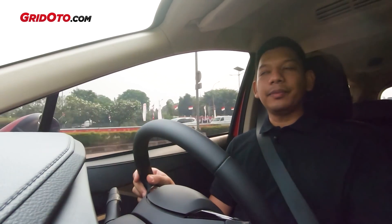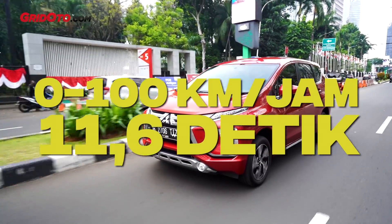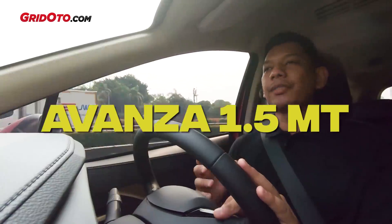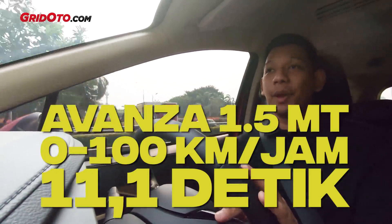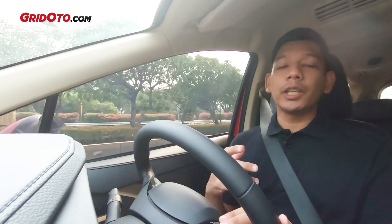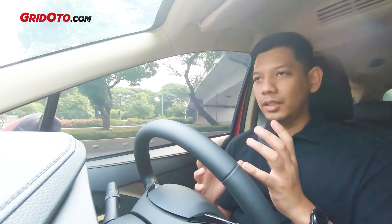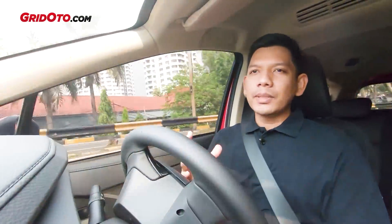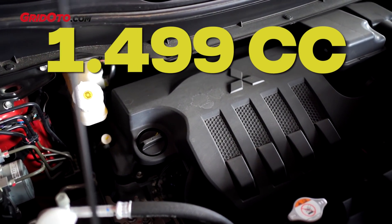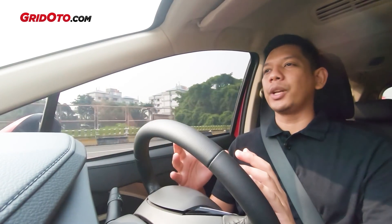Lalu bagaimana dengan akselerasinya? Untuk akselerasi, dia ini 11,6 detik untuk mencapai 100 km per jam dari berhenti. Sementara Avanza itu 11,1 detik. Memang Avanza lebih kencang. Ini bisa jadi salah satunya soal bobot. Memang Xpander yang Ultimate pun masih lebih pelan dibandingkan Avanza. Jadi memang secara bobot, Xpander ini agak berat dibandingkan Avanza. Mesinnya sama dengan yang Ultimate: 1.500 cc dengan tenaga 105 dk dan torsi 141 Nm. Cuma ini penggeraknya roda depan (FWD), kalau Avanza itu RWD.